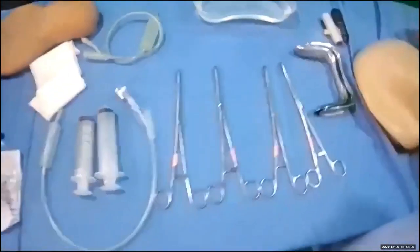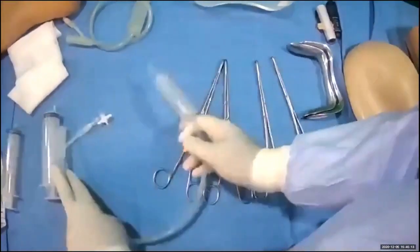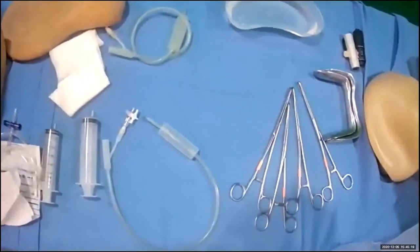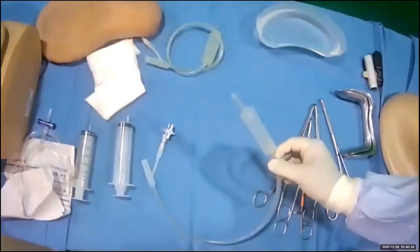How to perform a uterine balloon tamponade. There are numerous uterine balloons available. You can use a condom catheter, you can use a Foley's catheter, but we also have the option of using a Bakri balloon.